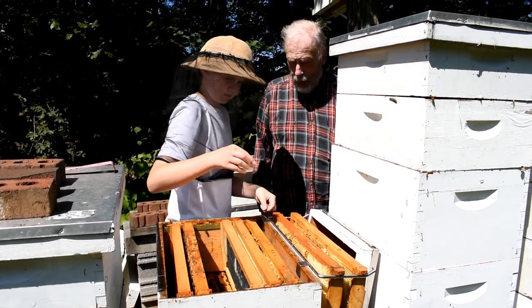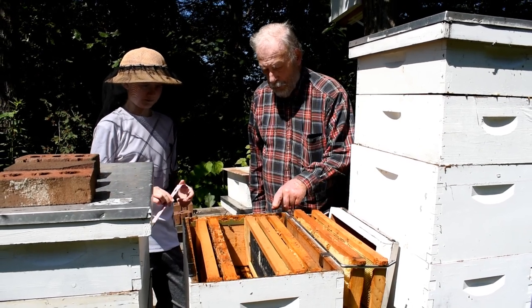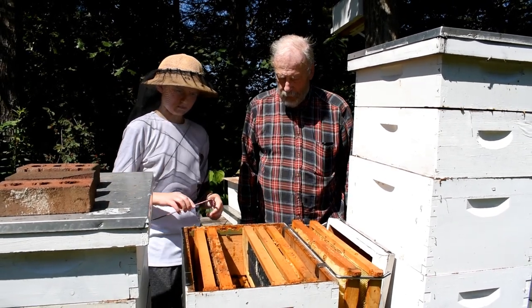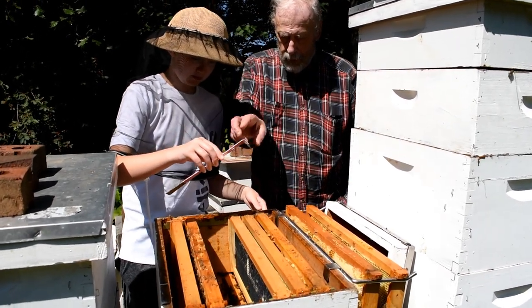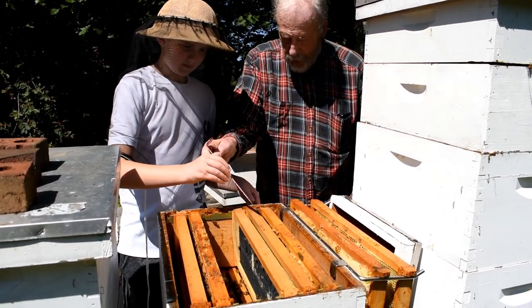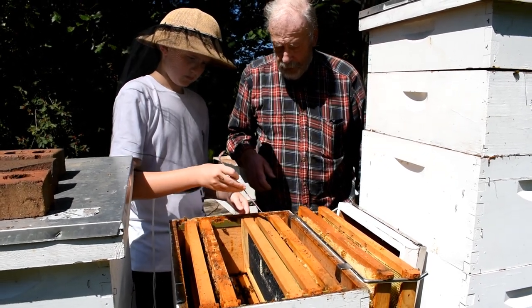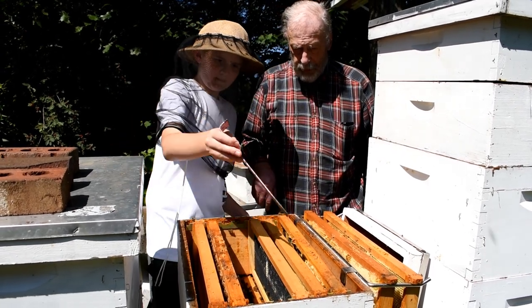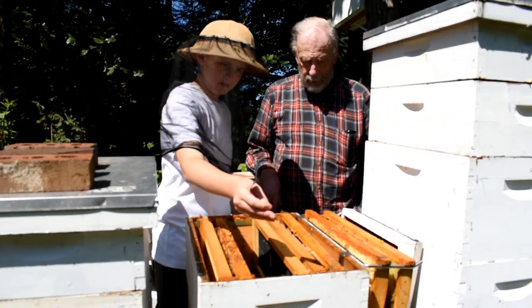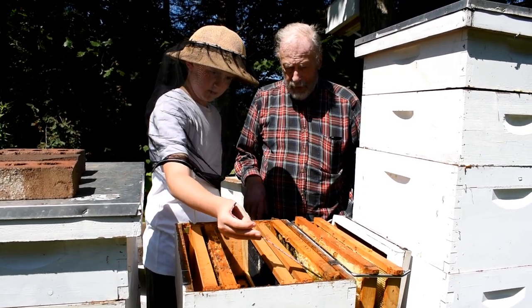Now just for practice, take the hive tool and remove this frame. We're going to put it like this and put it underneath, then lift this side and then lift the other end, because they're glued with propolis. There you go — it's free. And the other side is free.